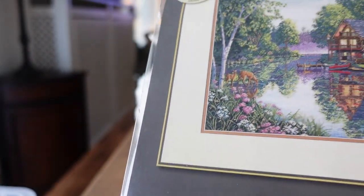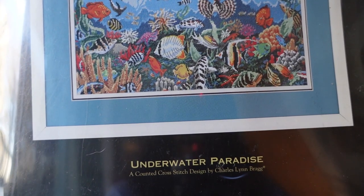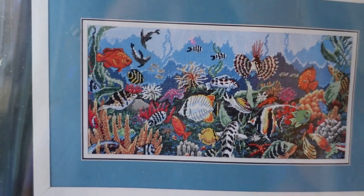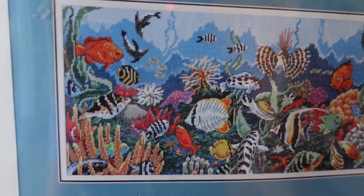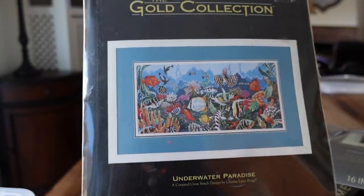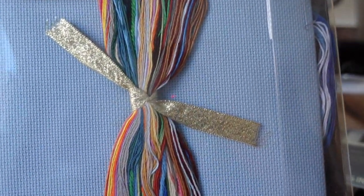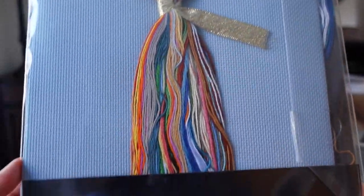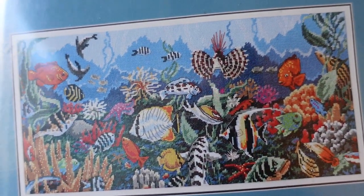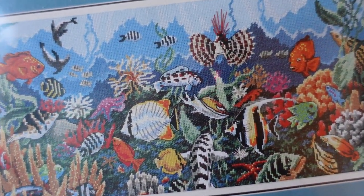Next one is Underwater Paradise by Charles Lynn Bragg, and I think I got this from eBay. I thought it's very cute with all the colors. I don't know if you can find this kit anywhere — it looks like it's an older American kit — but I haven't opened it yet. Very pretty, maybe someday I'll stitch it with all the little fishes and corals.